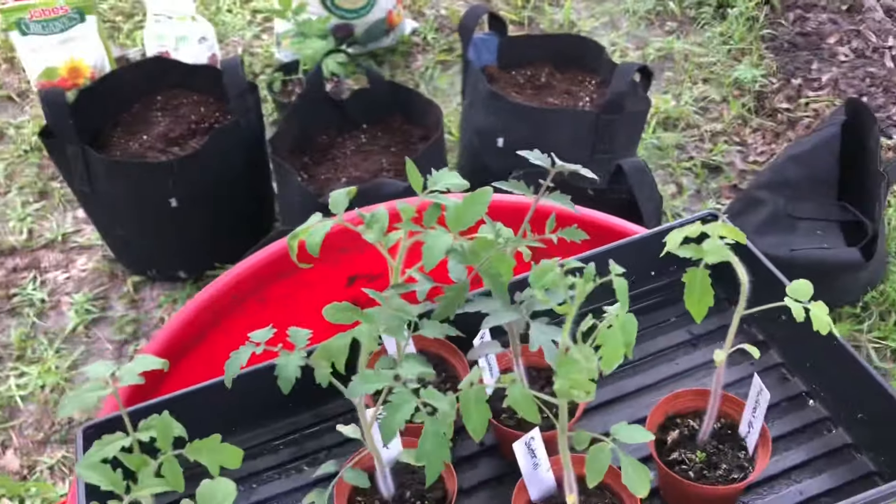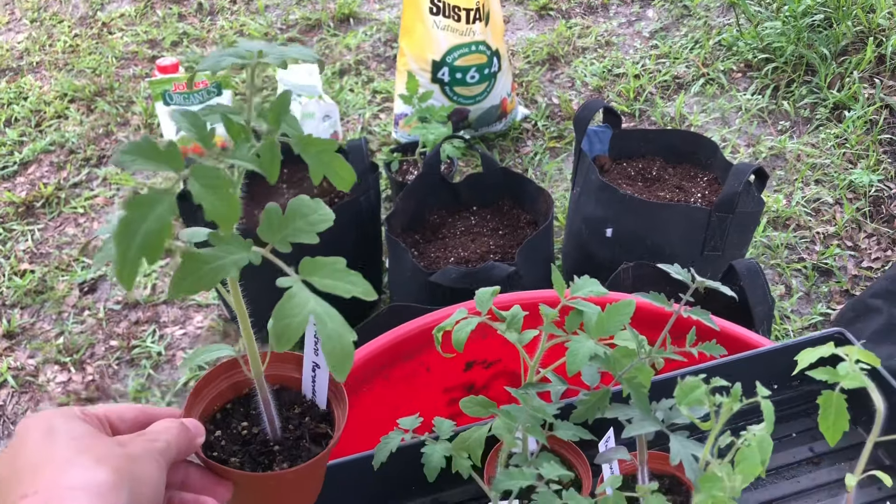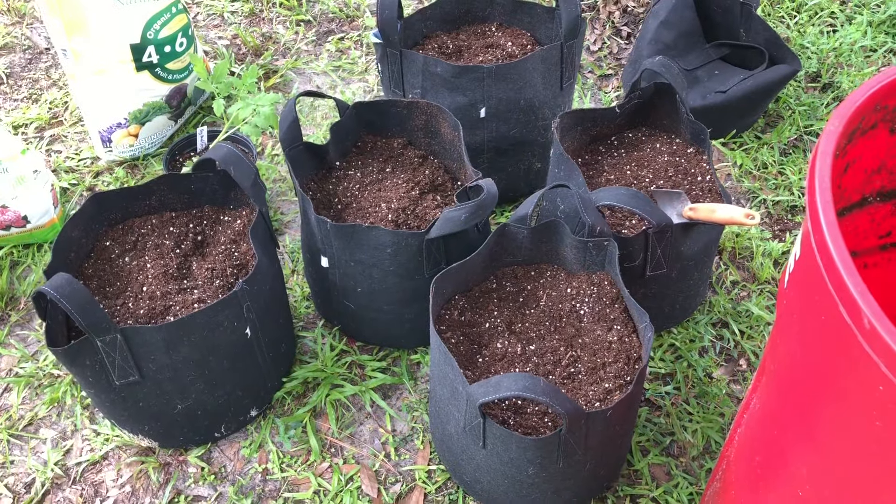Hi gardeners! I'm getting ready to pot up some four-week-old tomato seedlings into seven-gallon fabric grow bags and I'm going to show you how I do it.